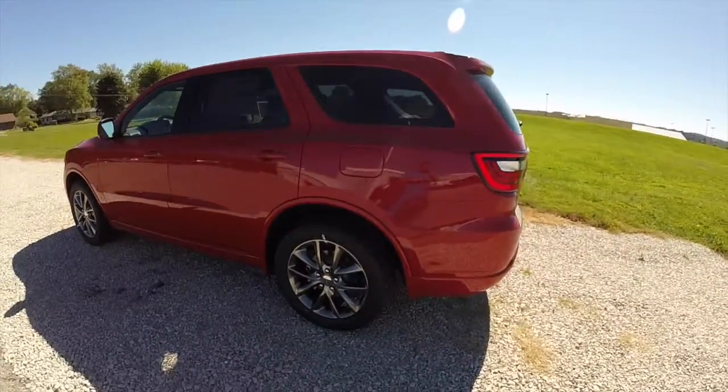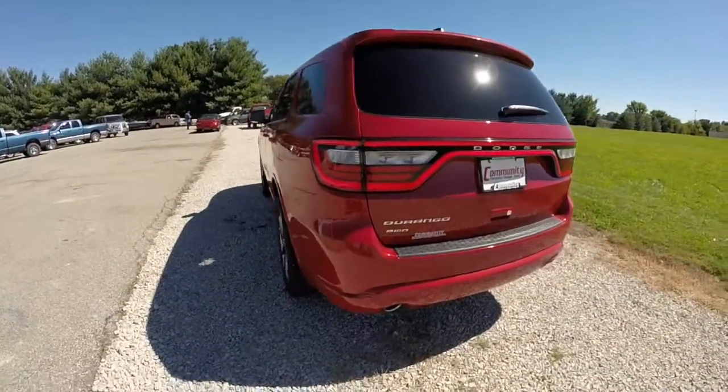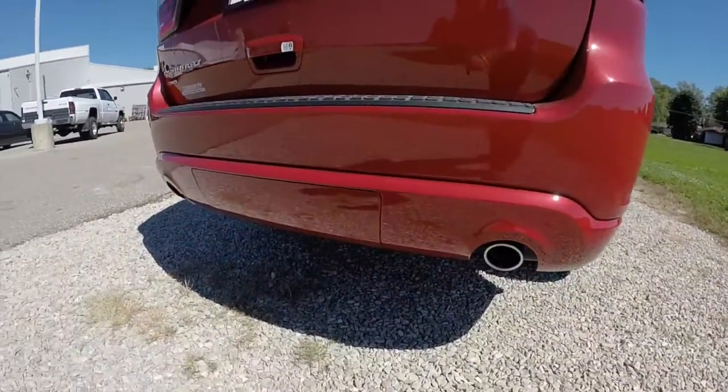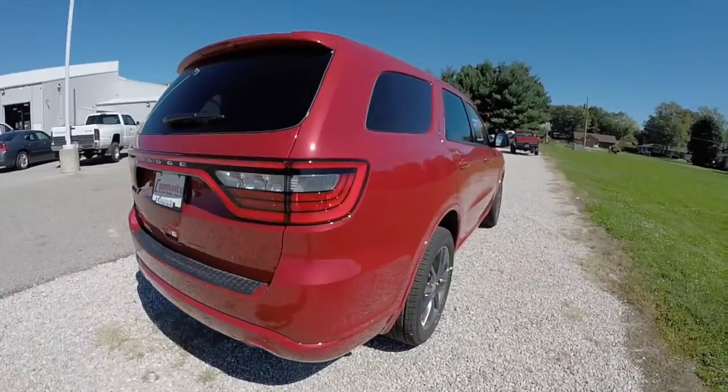It has the black cloth interior. It's powered by a 3.6 liter V6 engine with an 8-speed automatic transmission. It does have the dual exhaust, also part of the rally group. This vehicle is all-wheel drive.